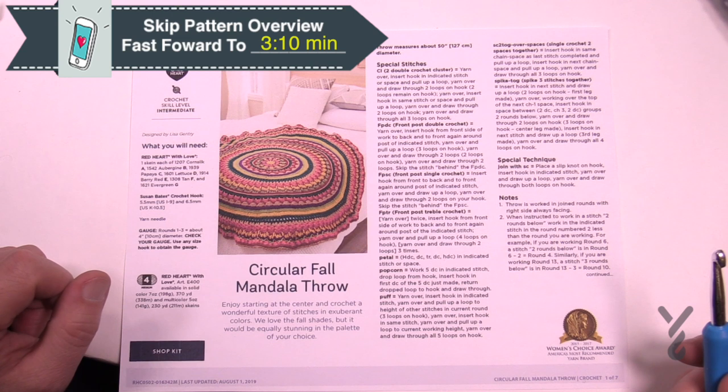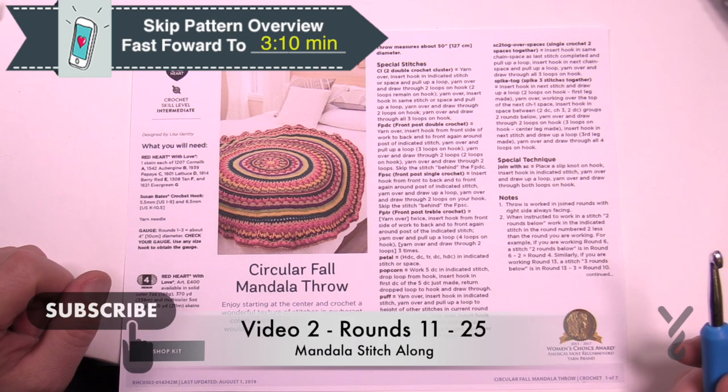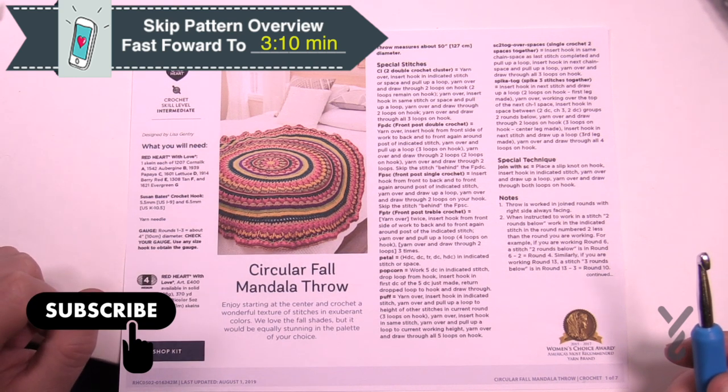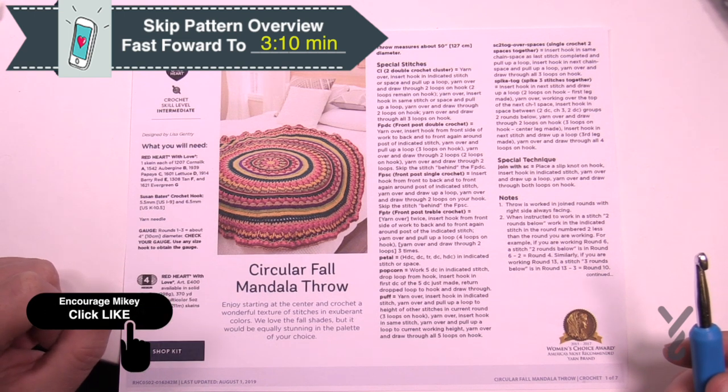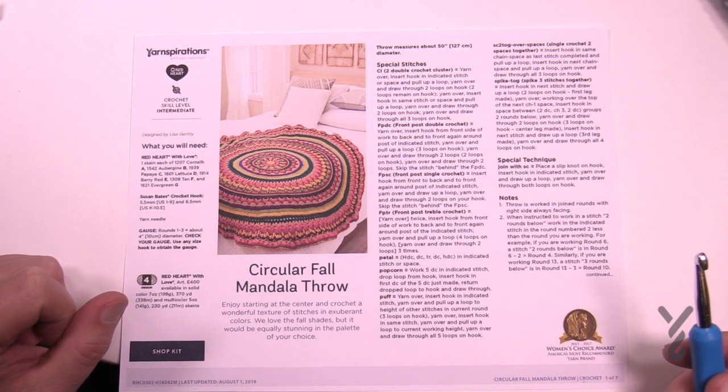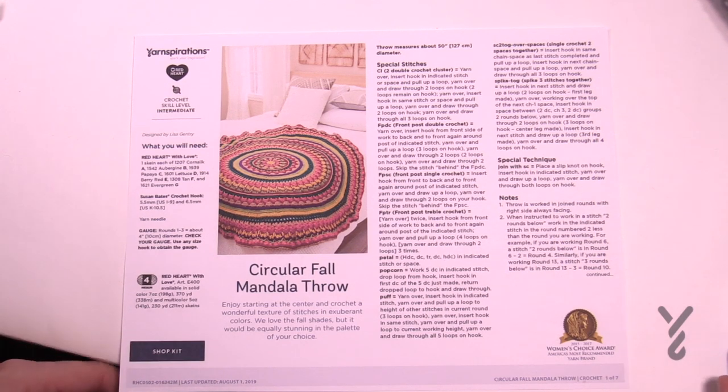Welcome back to The Crochet Crowd as well as my friends over at yarnspirations.com. I'm your host Mikey. Today we're gonna move up to week number two. I've already explained how we're gonna be approaching this all in week one, and what we're going to do now is move on to the instructions. In this video we are going to do rounds number 11 through 25.